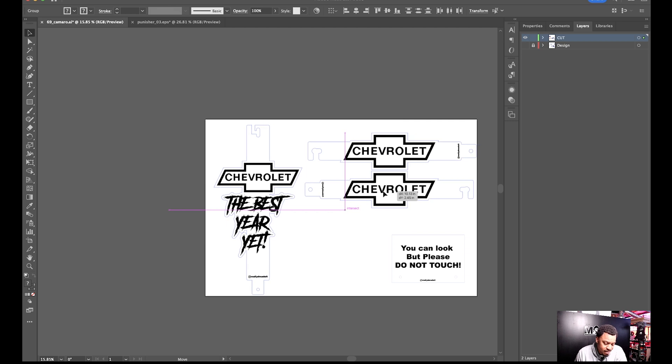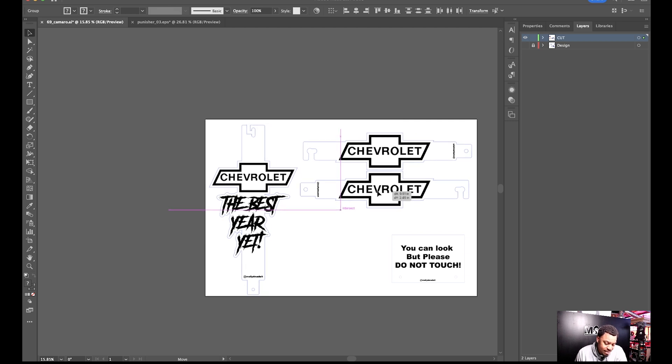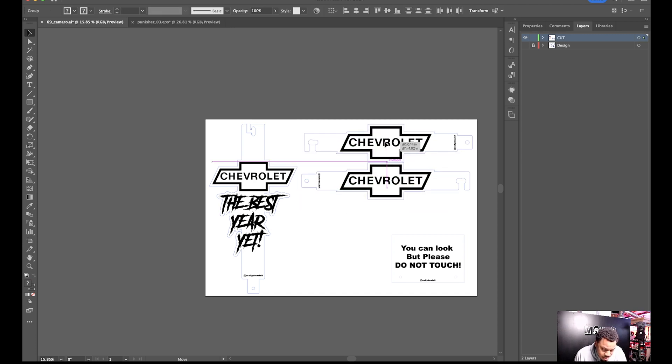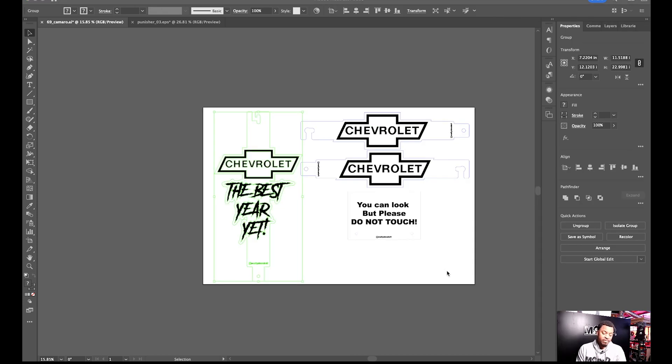From here I copy the finished artwork — not cut, copy — then go to my Layers panel, go to the cut layer, unhide it, and lock the design layer since I no longer need it. Then I paste into the cut layer and align it to represent how I would lay it out on the machine. That's it — the file is basically ready for LightBurn.